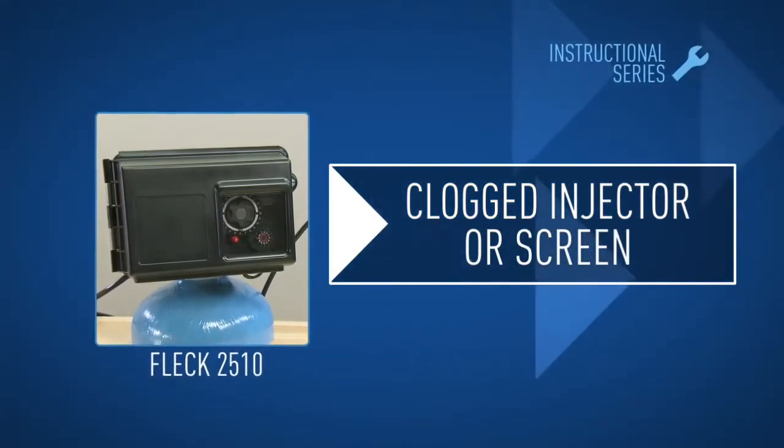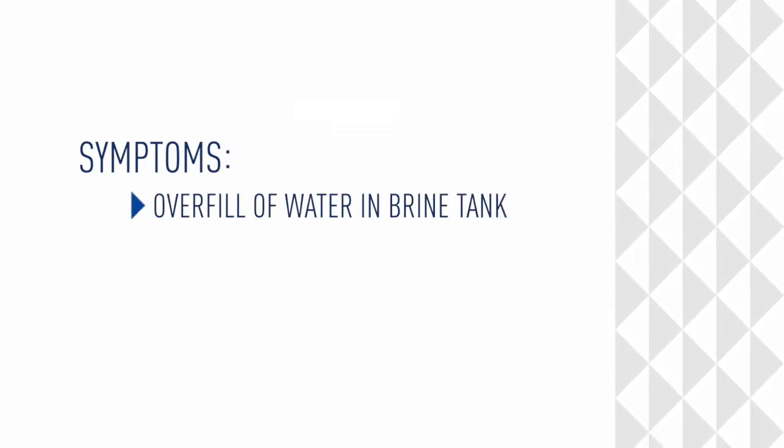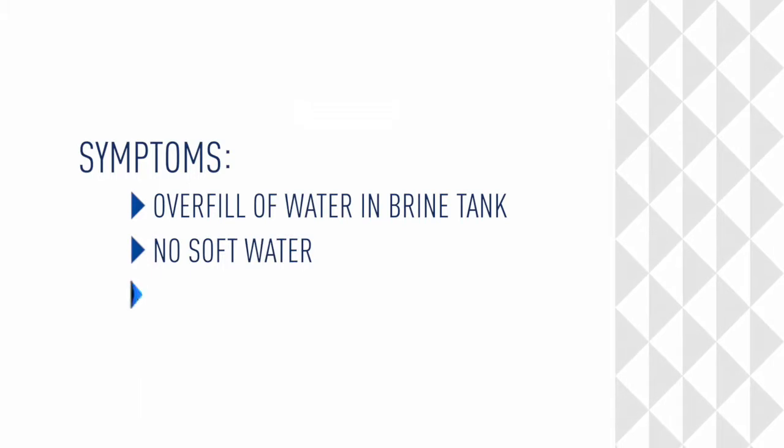In this module, we'll show you how to clean or replace a clogged injector or screen. Symptoms are overfill of water in a brine tank, no soft water, or salty service water.